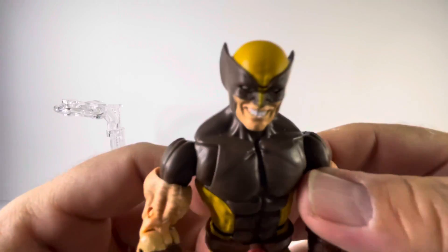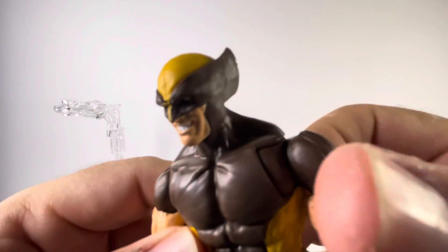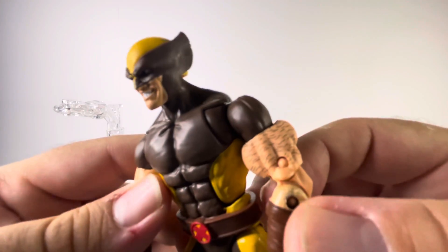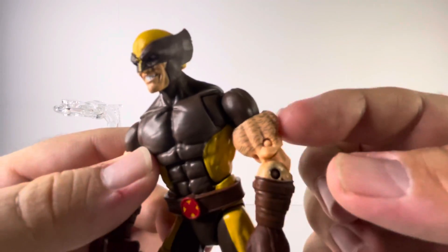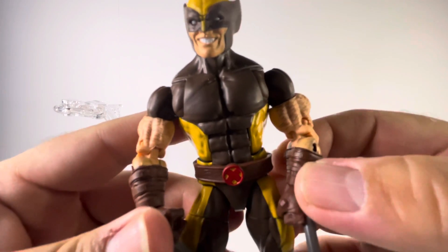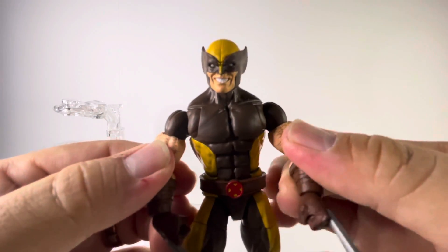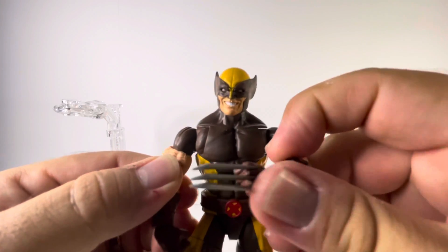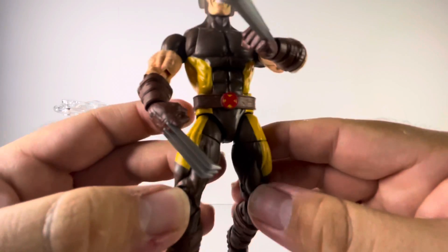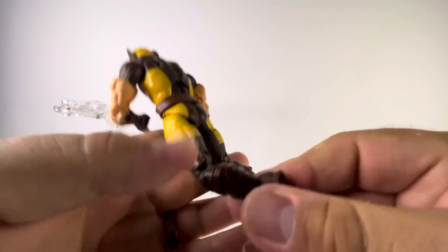He's got that 'you messing with me?' look on his face — a very nice looking head sculpt. They've got the hairy arm detail on him. Very nice detail overall, and I'm loving his adamantium claws. Very, very nice detailed figure.